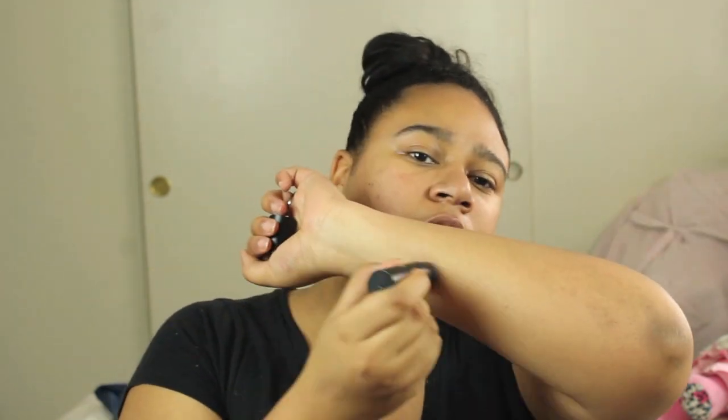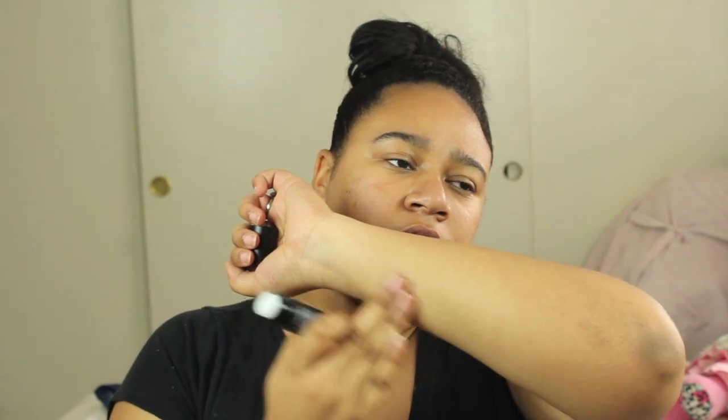The barely-there feel and transparent formula makes it perfect for wearing underneath makeup and for all skin tones. They only have one shade, which is 01 transparent. It looks like this — obviously a transparent balm, you can't really see it at all.